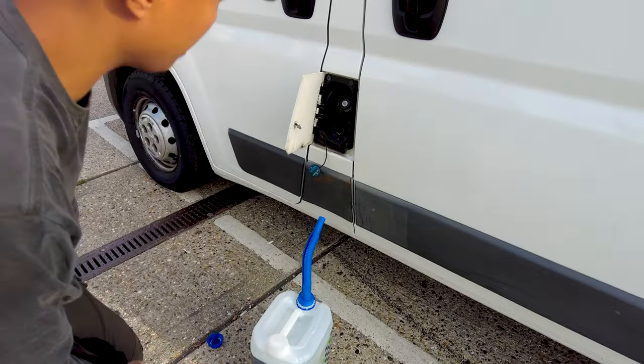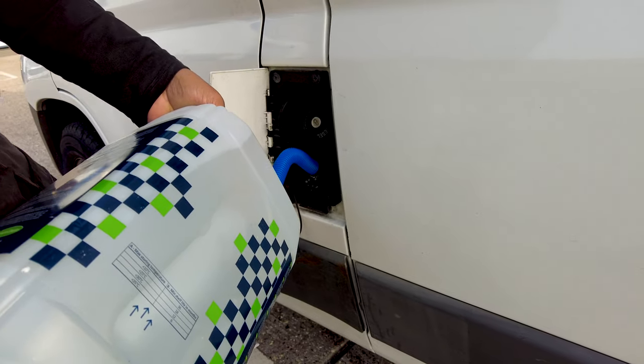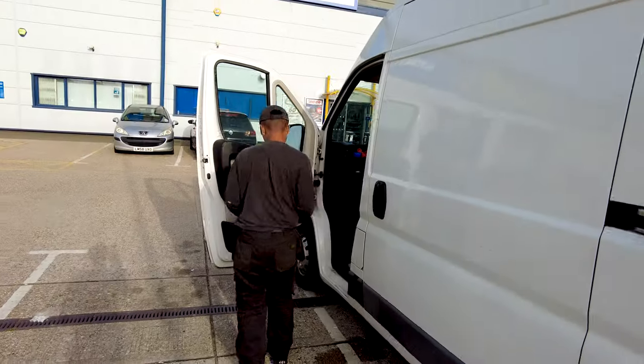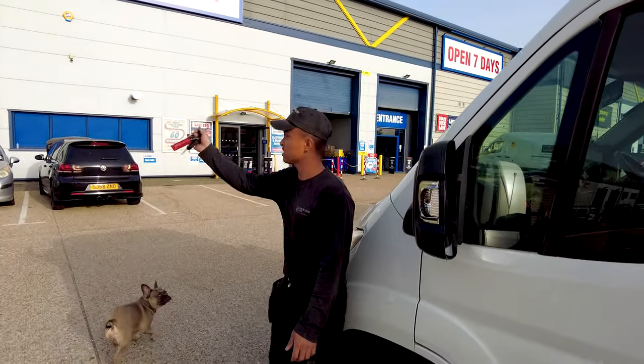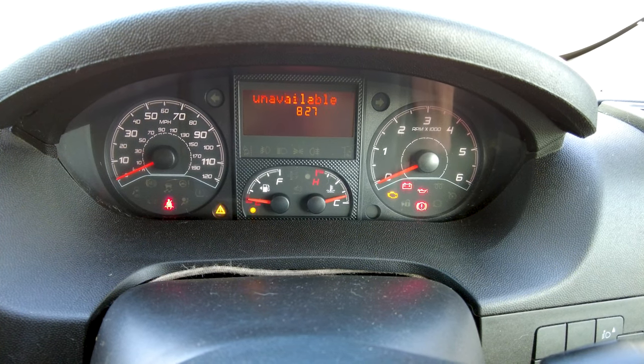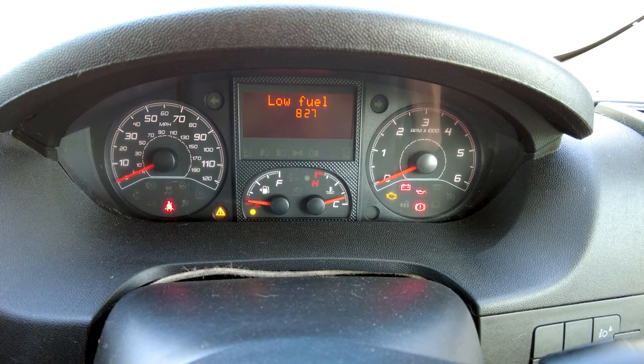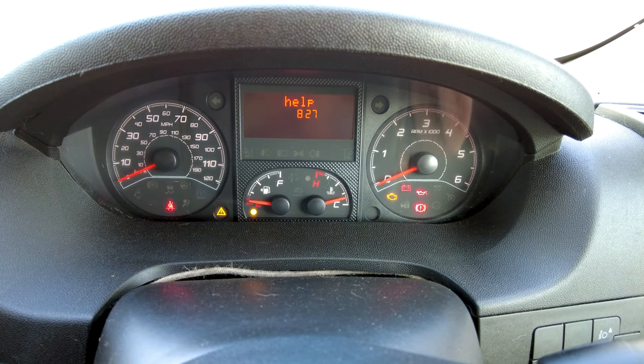Now we're just putting the AdBlue back in. There are no error codes. Just low fuel so we can go and fuel up. Nice one, let's go.